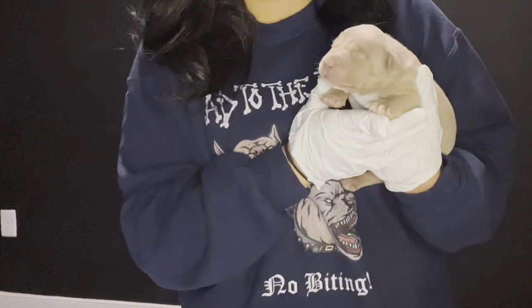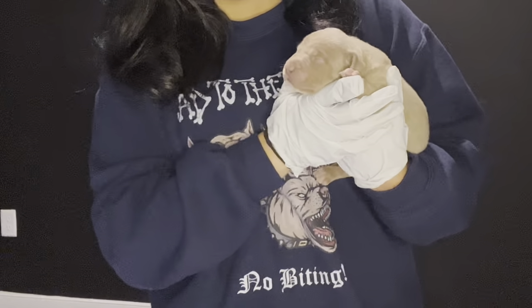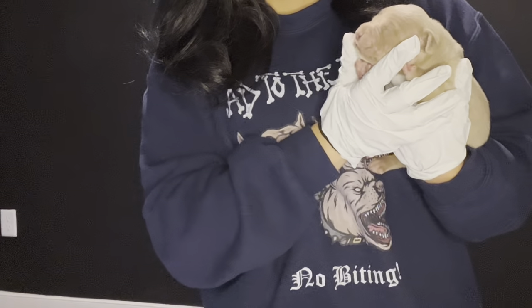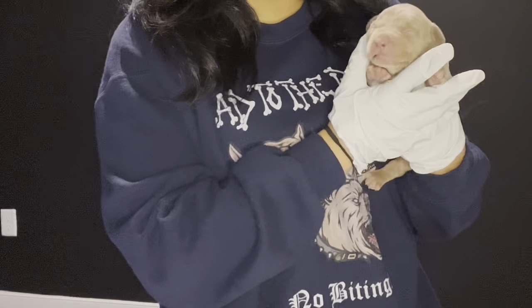Hey guys, it's Jordan with Bad to the Bone Pits. Today I'm going to show you what I do with our one-week-old puppies. I'm going to show you how we do our early neurological stimulation process and our early scent introduction, also things like daily weight checks, changing their collars, and really just showing a day in the life of what we do with our young puppies.